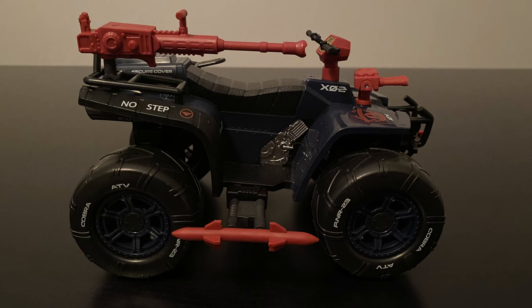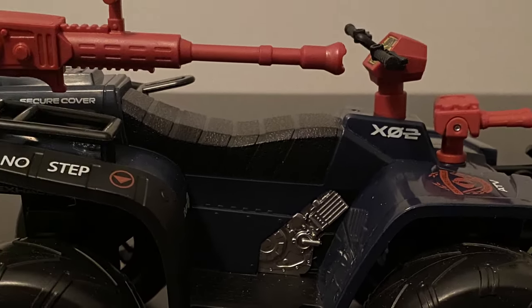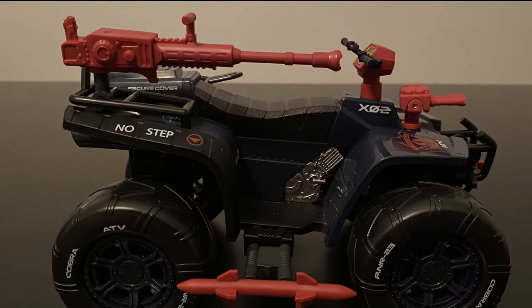I unfortunately don't have an original to compare it to, so you'll just have to trust me when I say it really does incorporate so many of the 80s toy's very cool attributes, including the sidewinder type missiles, the front mounted lasers, side mounted cannon, and many of the decals. And it looks awesome.